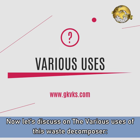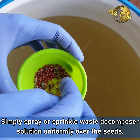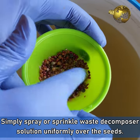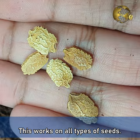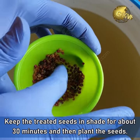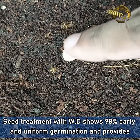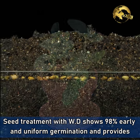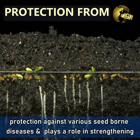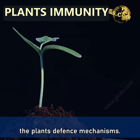Now let's discuss the various uses of this waste decomposer solution. Use 1: Seed Treatment. Simply spray or sprinkle the waste decomposer solution uniformly over the seeds. You can even soak the seeds if you are doing this on a large scale. This works on all types of seeds. Keep the treated seeds in shade for about 30 minutes and then plant the seeds. Seed treatment with waste decomposer shows 98% early and uniform germination and provides protection against various seed-borne diseases, also playing a role in strengthening the plant's defense mechanisms.